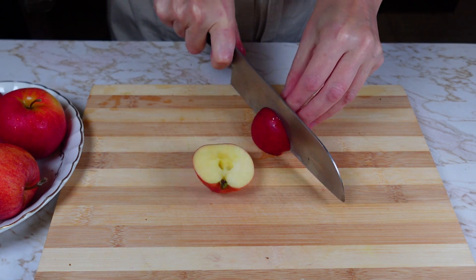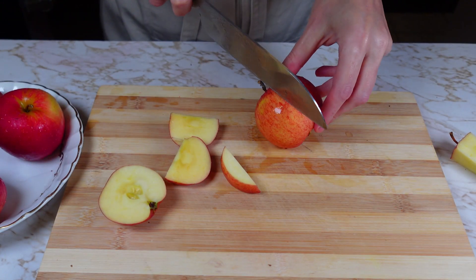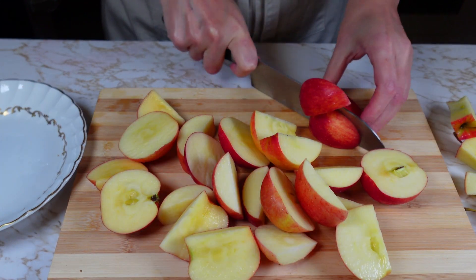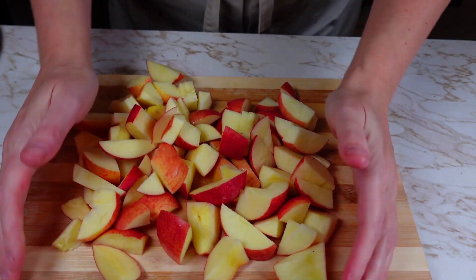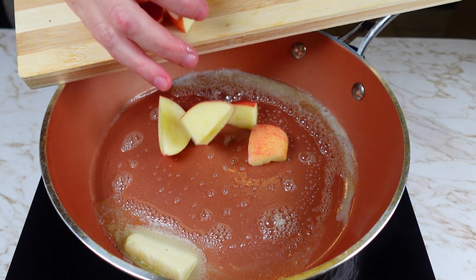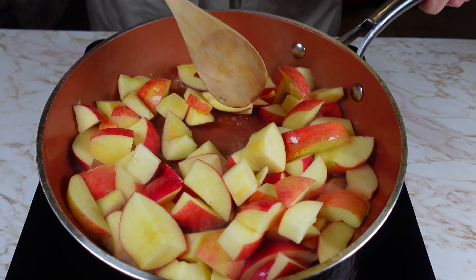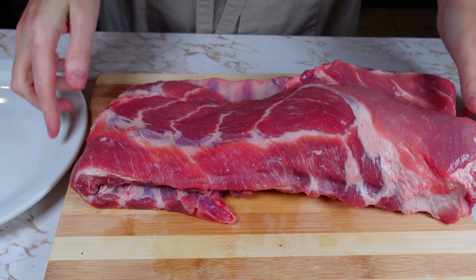Start by preparing the apples for the sauce. Then cook apples in butter until they become soft. While the apples are cooking, prepare the ribs.